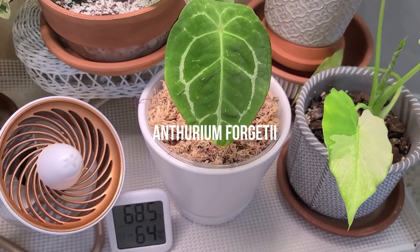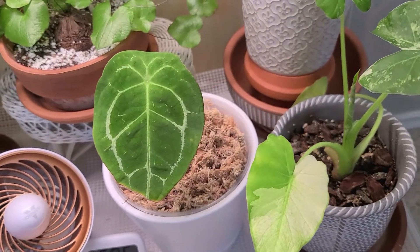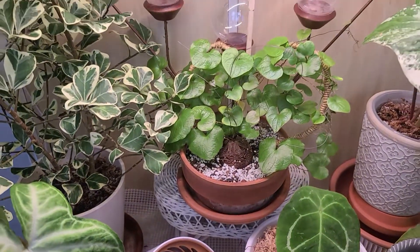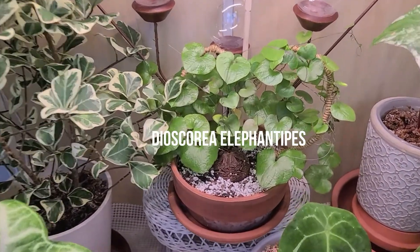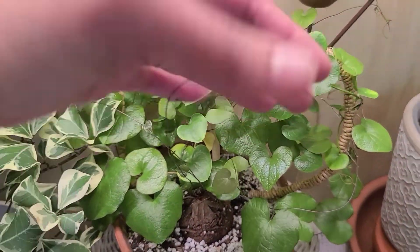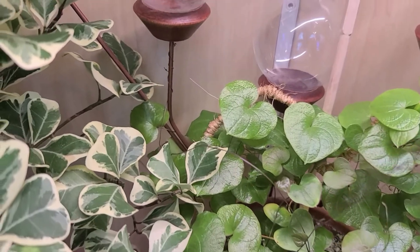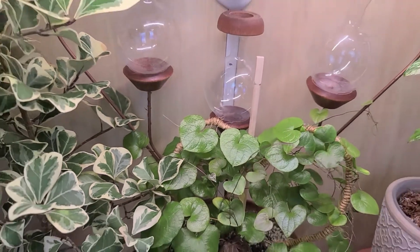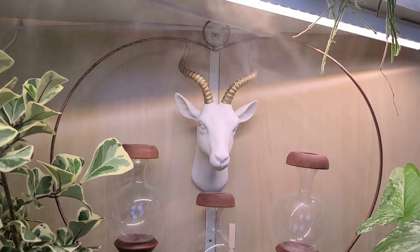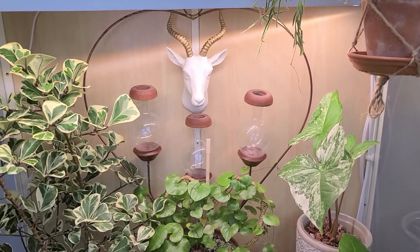Straight from my 2021 wish list is Anthurium Forgetii — just that feeling when you get a wish list plant. I love her, she is absolutely beautiful. Behind that is my Elephant's Foot Codex, which was my January Bay, and it's putting out a lot of vines in here — it was loving life in my garage greenhouse but I think it loves it even more in here. Behind it I put this propagation station to use as a trellis, and you can see it's already grabbing on. I got this propagation station from a home and garden show like seven or eight years ago, so unfortunately I don't have a link — if anyone knows, just let me know and I'll add it to the description box.